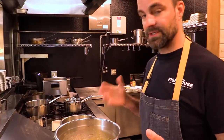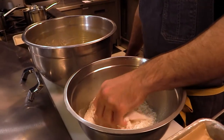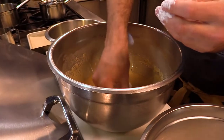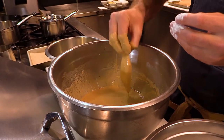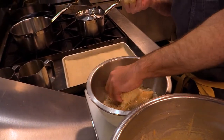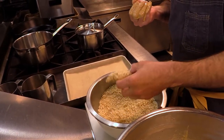Now we're ready to bread. It is a three-step breading process, so you want to keep in mind having a wet hand and a dry hand — that's going to help so you're not breading your fingers. The first step is to dredge your dogfish in the flour, then go to your wet, drip off any excess for a nice even coating, and then into the panko.